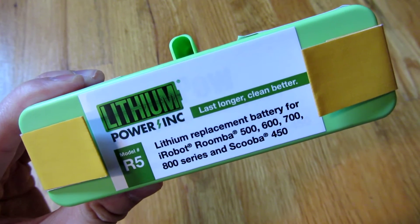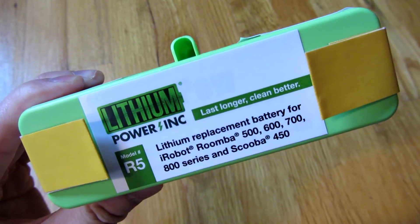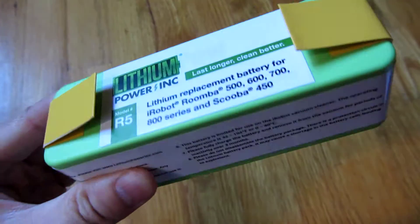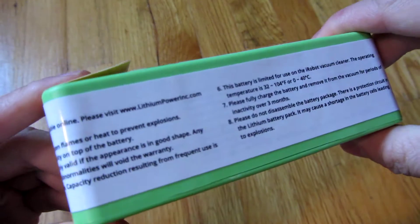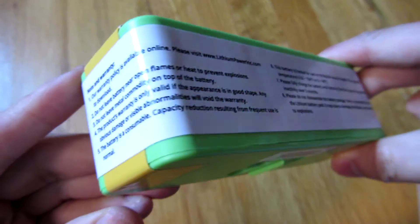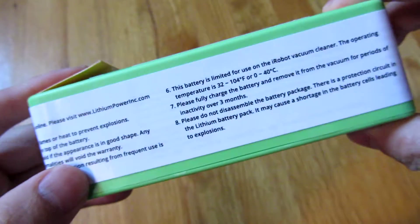Hi, so I just got this lithium battery for my iRoomba and I wanted to go through some of the instructions it mentions, because I think for the most part some of the stuff I read on the forum, people have not been aware of them. So I'm going to go ahead and go through some of the instructions here.